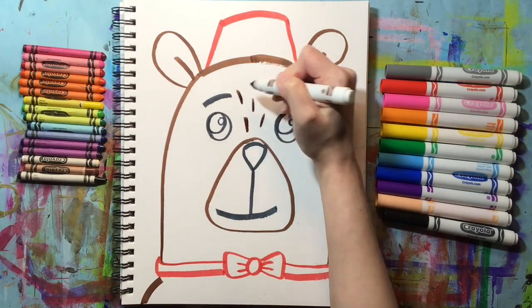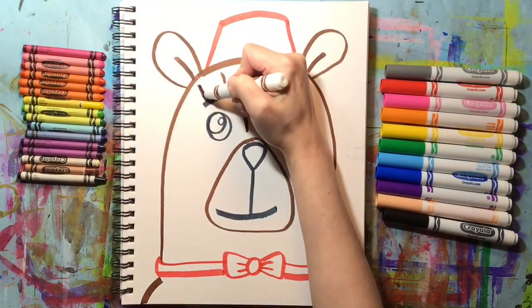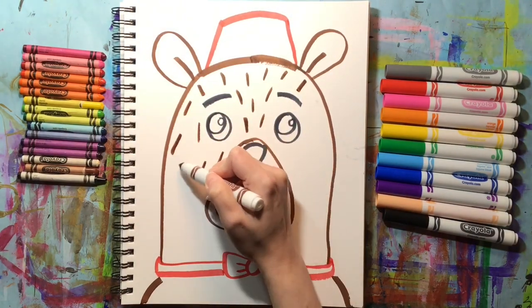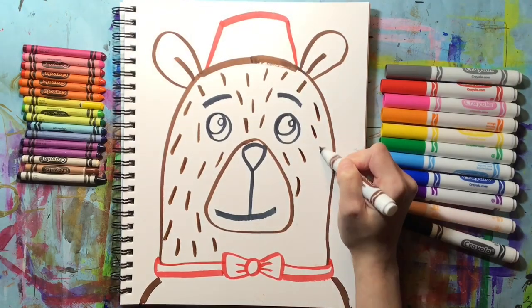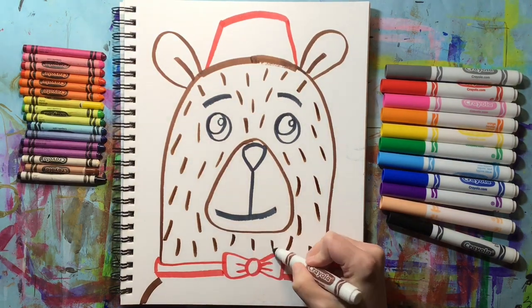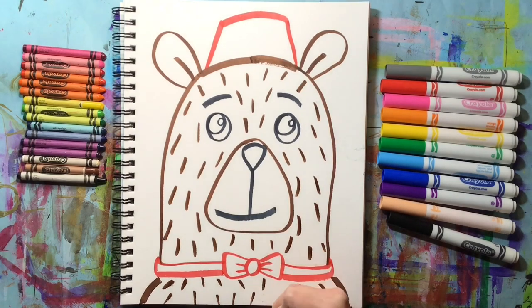Now we're going to switch back to our brown marker and add some fur texture to the bear. You can make the look of fur texture by using short lines all over the bear's head to show the direction that the bear's fur is growing in. If you make straight lines going in pretty much the same direction it's going to look like the fur is smooth. You could even make your bear have curly hair if you made wiggly lines. Don't forget to add that texture of the fur to the bear's body too.